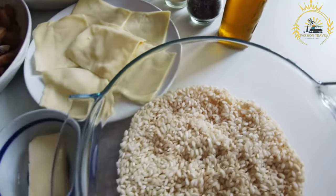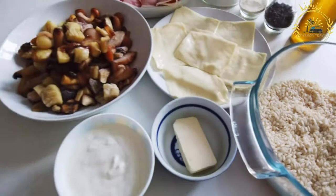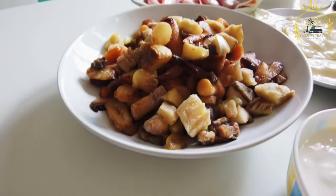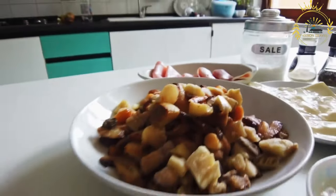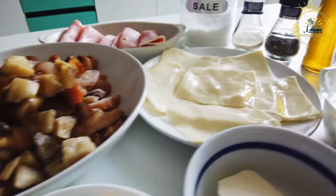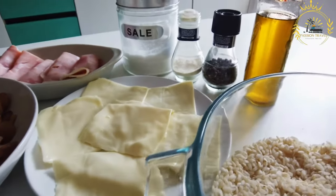Prepare the batter: in a mixing bowl, combine flour, eggs, chopped onions, scallions, parsley, minced garlic, baking powder, and spices. You can adjust the amount of spice to your desired level of heat. Gradually add water or milk to create a thick, pancake-like batter.